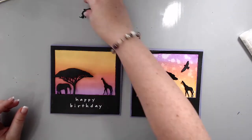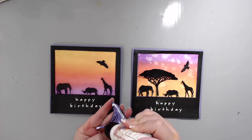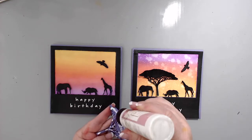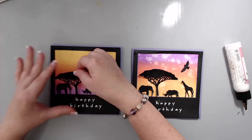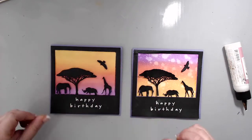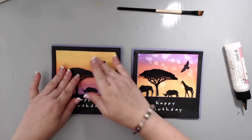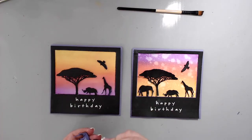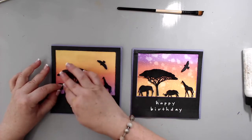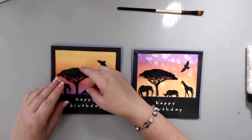The last step was to glue the tree and animals inside the window frame. I made sure the animals are all touching the bottom of the frame as if it's the floor of the African savannah — except for the bird, which is flying in the air. I used the same glue as before because it dries clear, and I put something flat on top again to make sure everything glued really well.